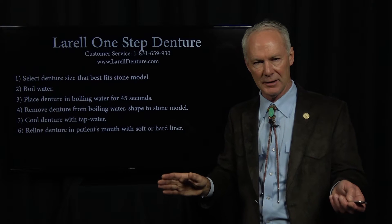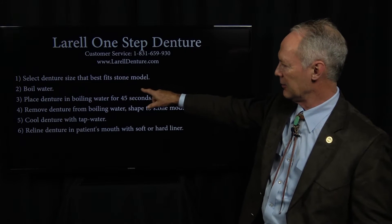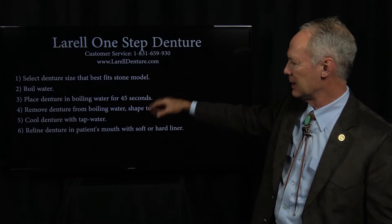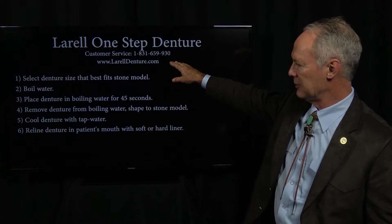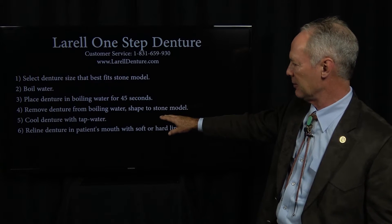Once you have extracted the teeth, placed small diameter implants, whatever you're going to do, then you take an alginate impression of that arch after the teeth have been extracted, and you pour it up in a stone model. Then you boil water. You place the L'Oreal denture in the boiling water for 45 seconds, remove the denture from the boiling water, and shape it to the stone model.